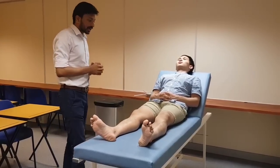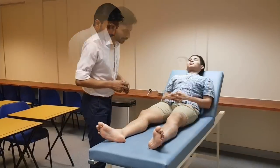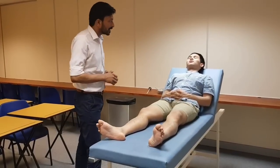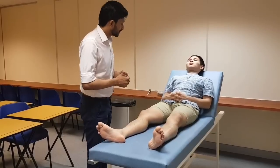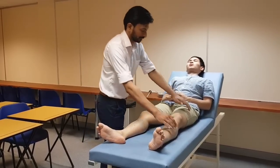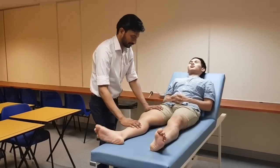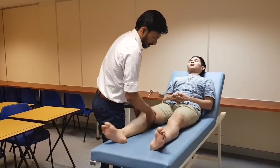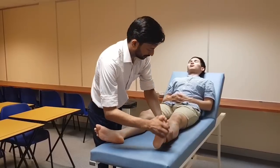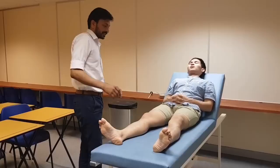Now I will be checking your motor system. Bulk appears to be normal in both the legs — ideally check with the measuring tape. Now I will be checking the tone in your legs. I want you to go floppy, just relax. Tone is normal in my patient.